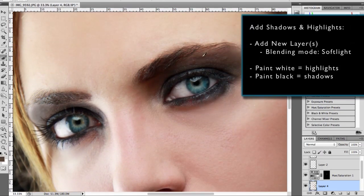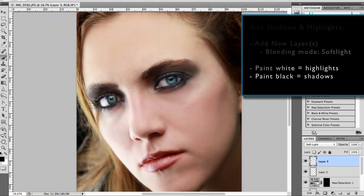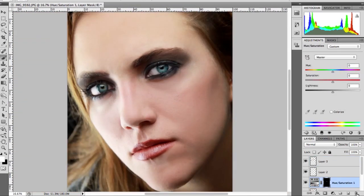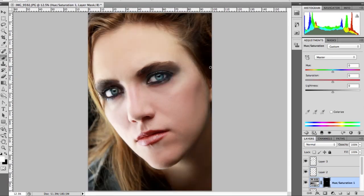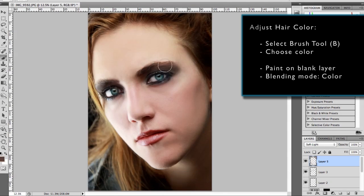Next I readjust the shadows and highlights again to fine-tune what I've done before. If you need to change the color of the hair, I use the brush tool to select the color and paint on a new layer set to the Color blending mode.